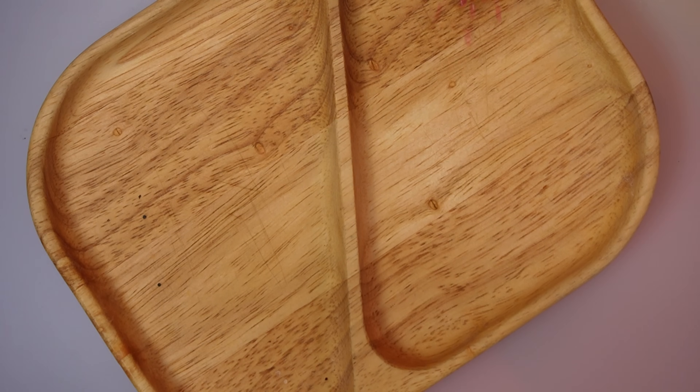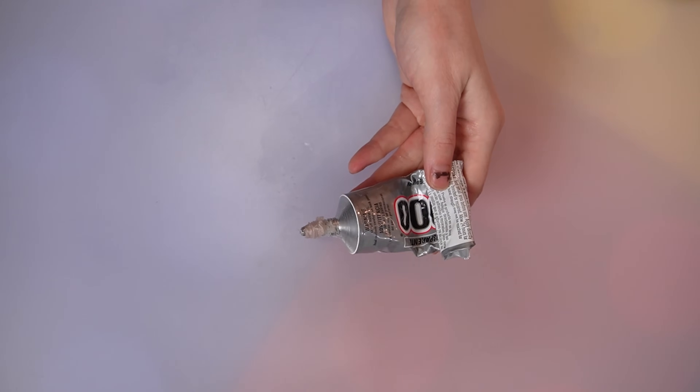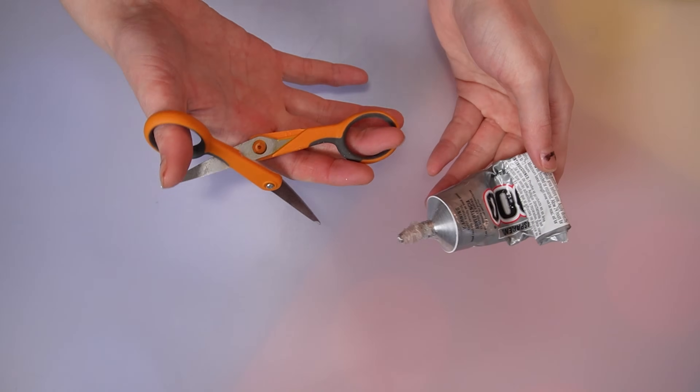Jesus. This motherfucking glue bottle broke my scissors!